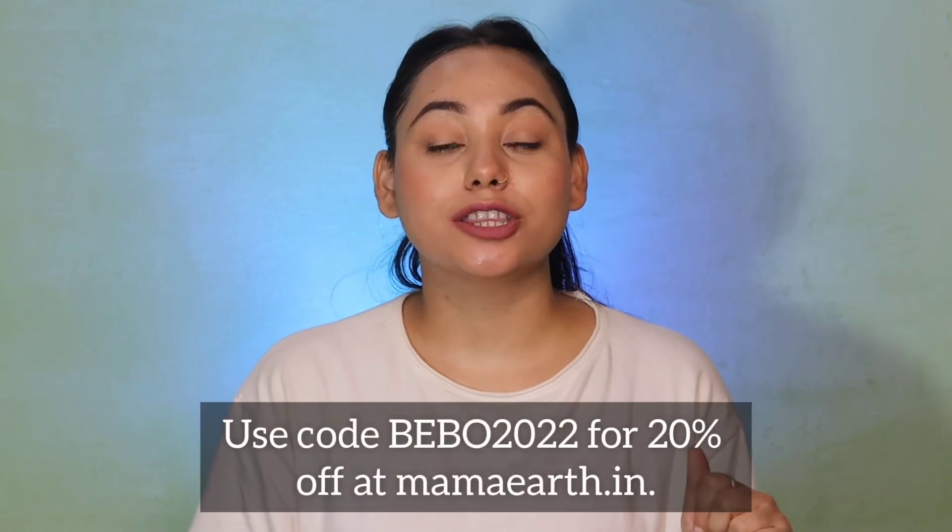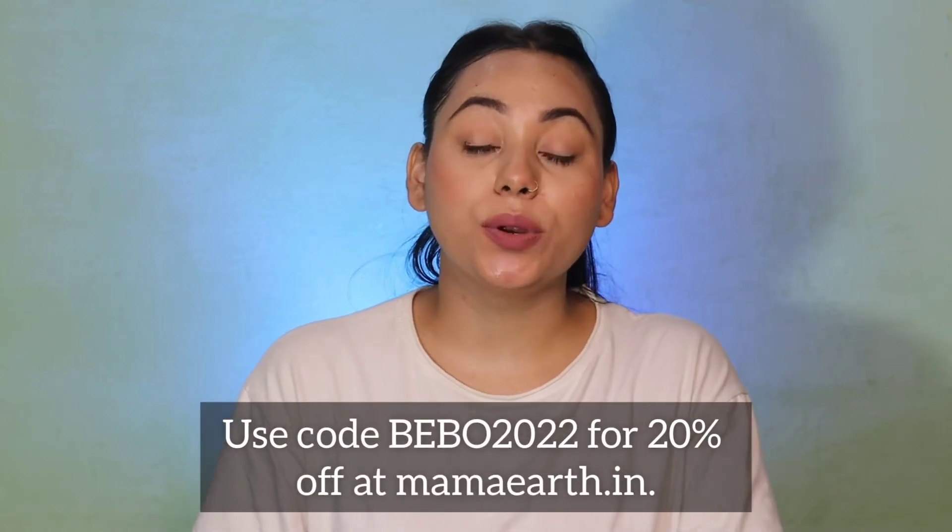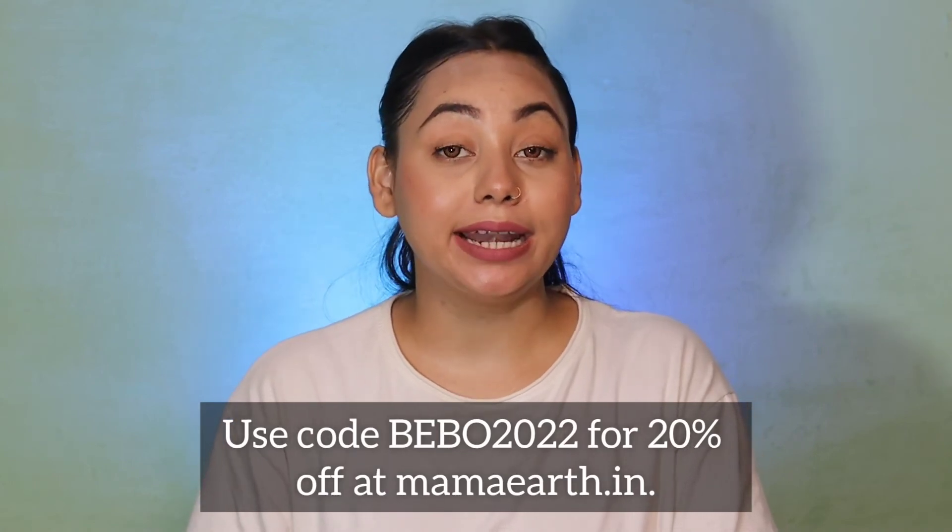I highly recommend you try this lipstick. If you like nude lipstick, you can definitely try these shades — they are so pretty and all different from each other. These are my 5 favorite nude shades that I use every day. The lipstick link will be in the description box so you can purchase your favorite nude shade. You can use my code Bebo2022 to get 20% off on Mama Art's official website and their app.